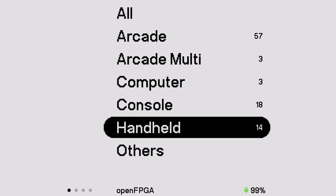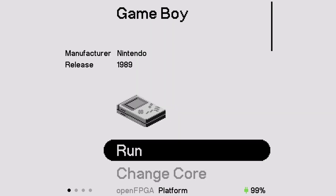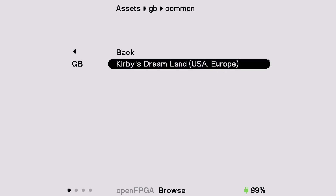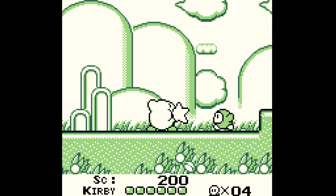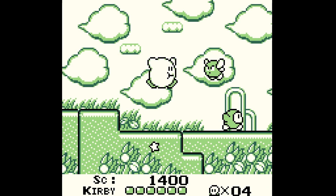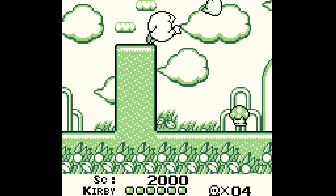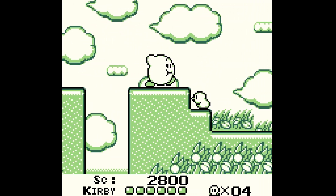Now that we're in open FPGA, we're going to go down to Handhelds. Be aware that Game Boy and Game Boy Color are two separate FPGA cores. If you want to play an original Game Boy game you need to load up that selection, or else you're not going to see any of the games whatsoever. Click the game, it's going to ask you to load the ROM, and then after two to three seconds of a black screen you're going to be presented with the Game Boy logo and right into the game. If you don't see your Game Boy games, you probably put them in the Game Boy Color folder.